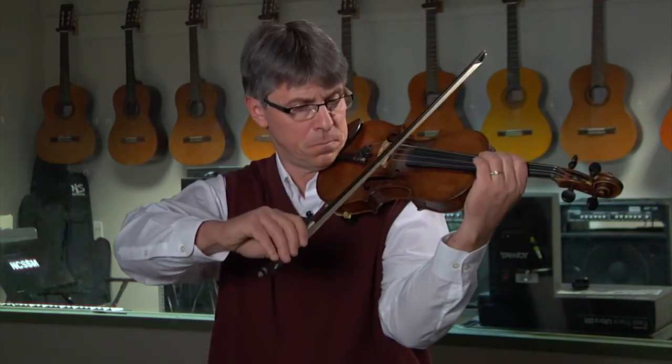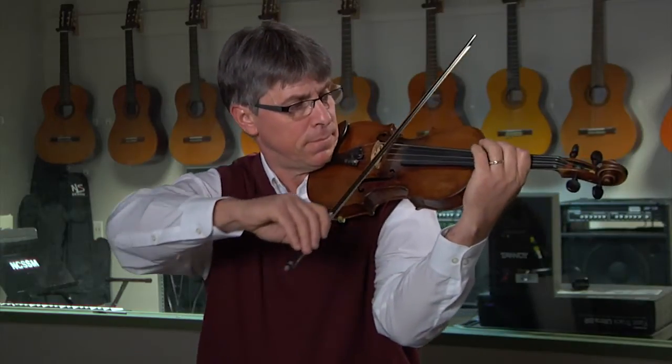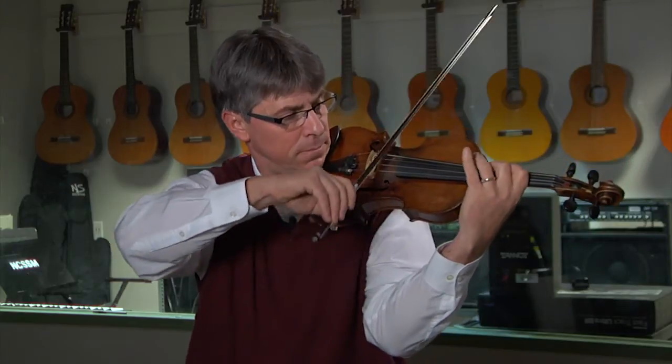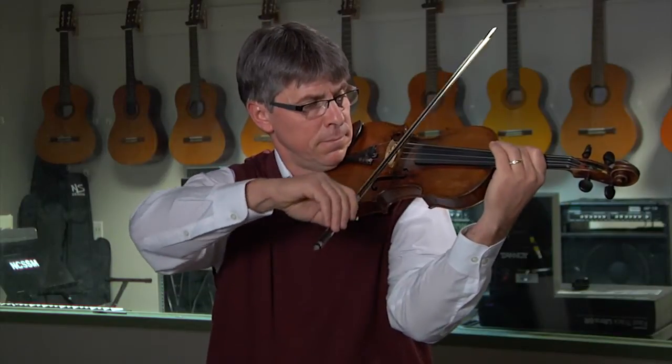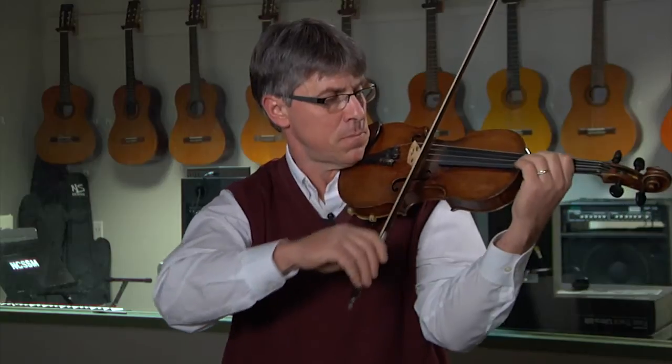We're going to find third position, then play four quarter notes on each step — in this case we'll use the three-four finger pattern. Then we'll move to the D string and do the exact same thing, and so on. We then move to the A string, do the same thing, and then to the E string.